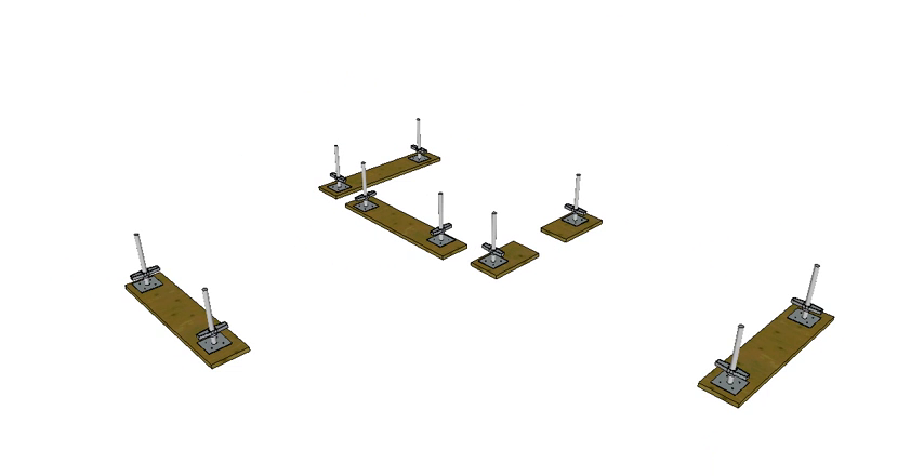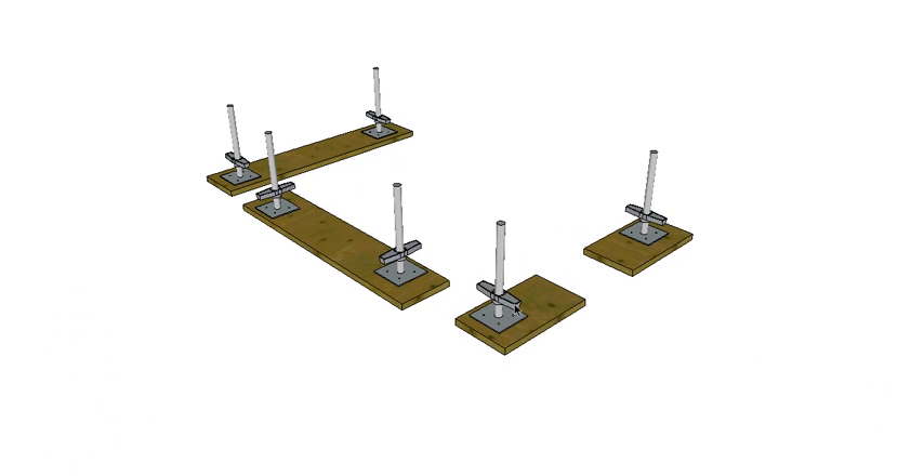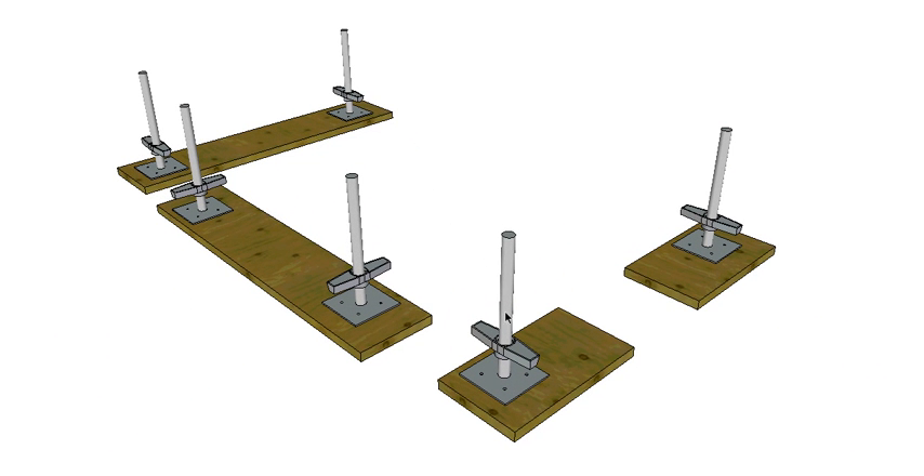Directly on top of your sole plates go your screw jacks. These are adjustable — this handle moves up and down a threaded shaft. There are holes in the base of the adjustable screw jack so you can nail or screw them down to the sole plates so they're not going to move around.